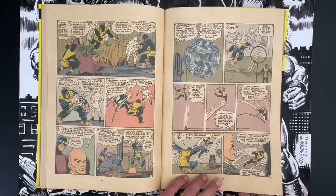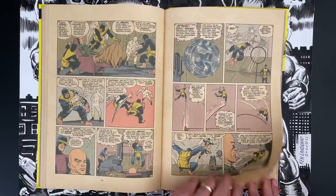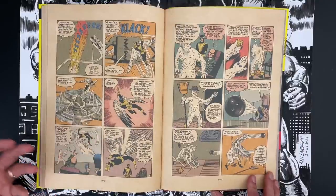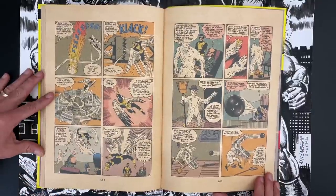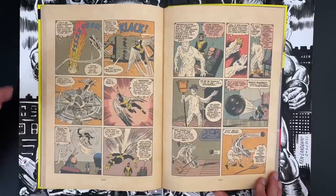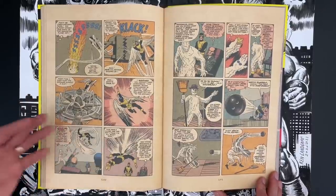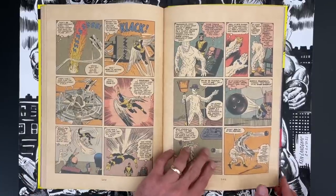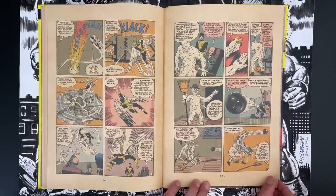That's a really good summary of these first several pages — a good showcase of who these characters are. In a weird way this feels like the toy cartoon kind of presentation of this stuff. Pretty quickly you can get on board with which of these characters you like, and it's based on their powers. It's a new twist on superheroes, like Spider-Man was.